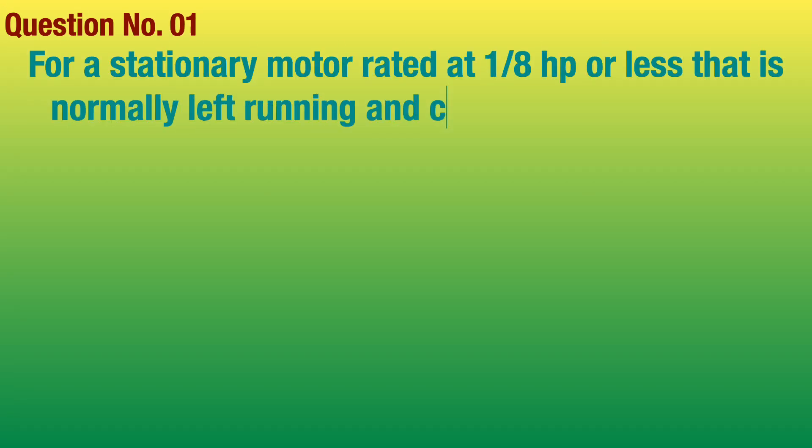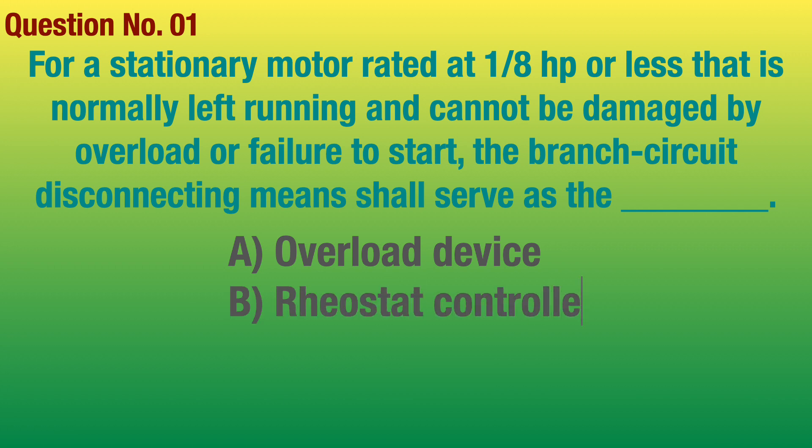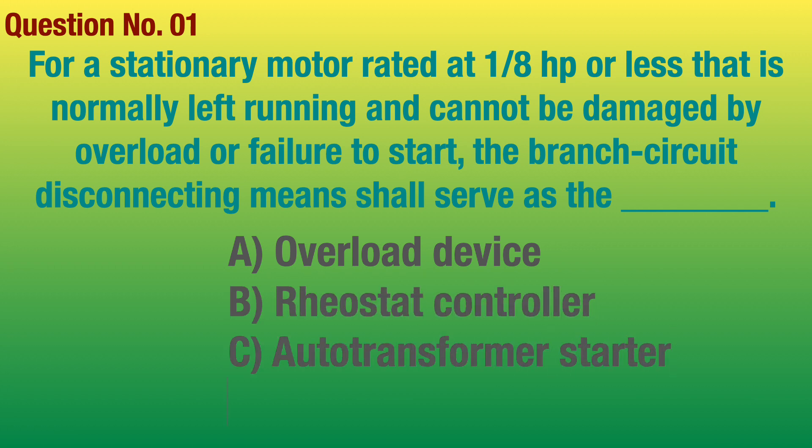Question number 1. For a stationary motor rated at 1.8 horsepower or less, that is normally left running and cannot be damaged by overload or failure to start, the branch circuit disconnecting means shall serve as the blank. Answer: Motor controller.